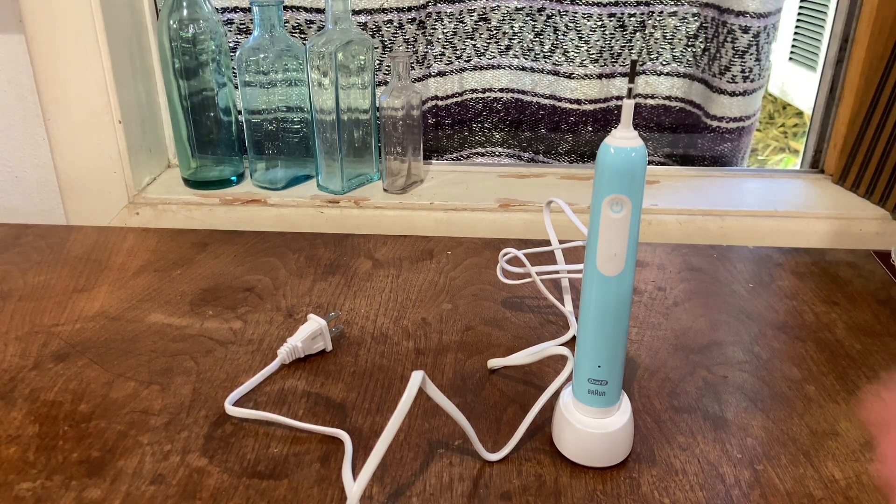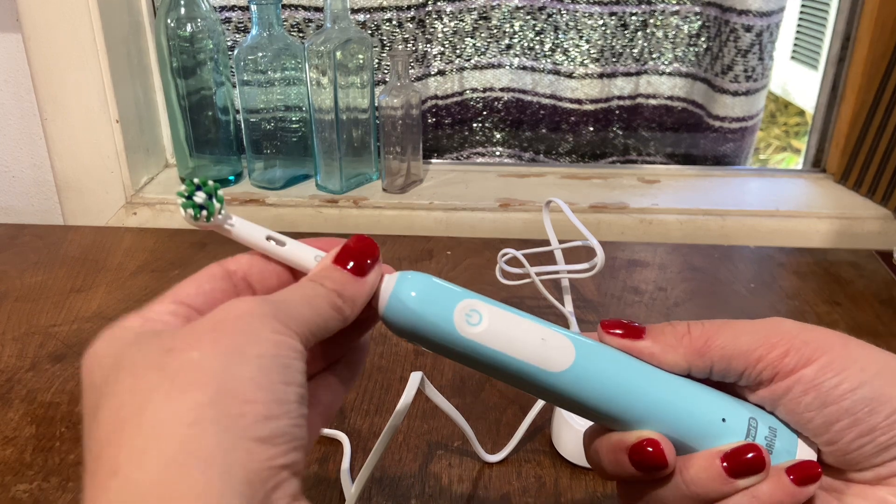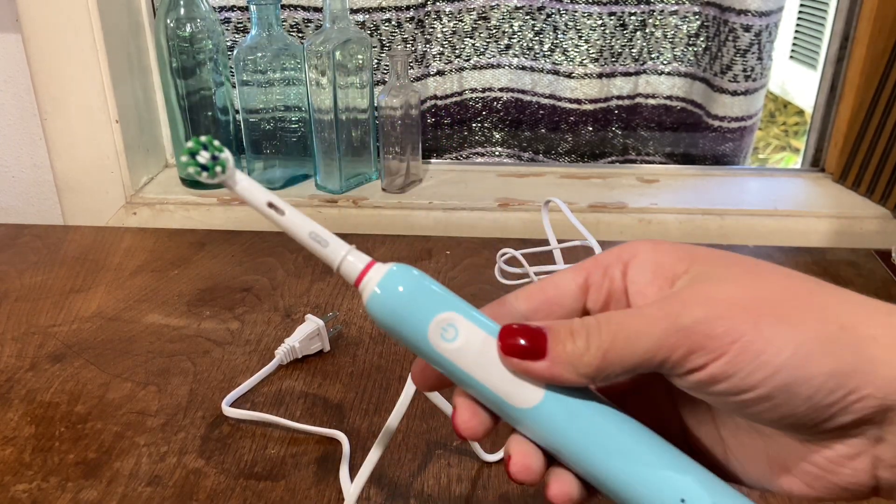This Oral-B Pro toothbrush is one of my favorites. I just bought this one for my partner — I got the blue. It's easy to switch out the heads and put the heads on and off. They have the little color coat at the top.